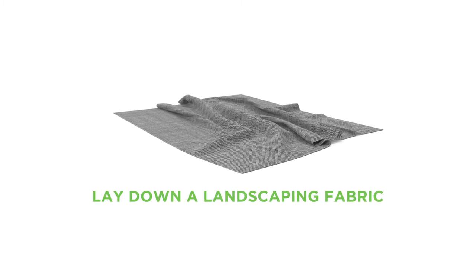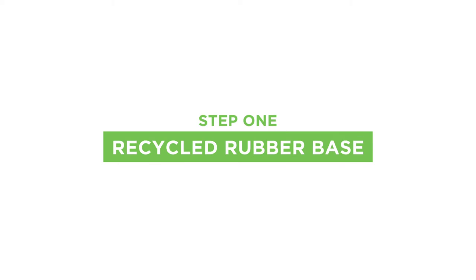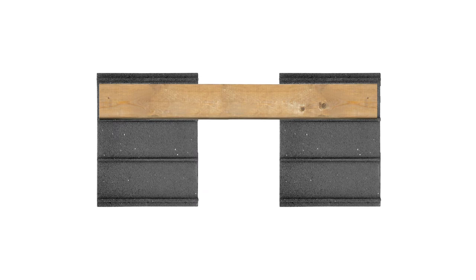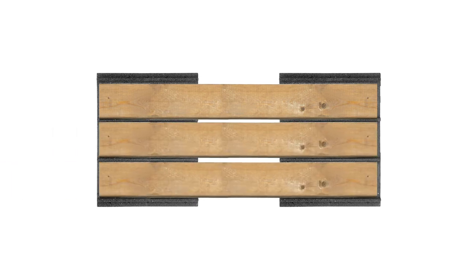We always suggest that you lay down a landscaping fabric to prevent vegetation growth. It all starts with our patented recycled rubber multi-deck base. There are three channels moulded into the base designed to cradle six-inch wooden or composite deck boards.